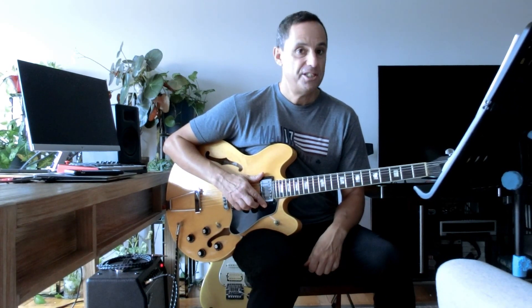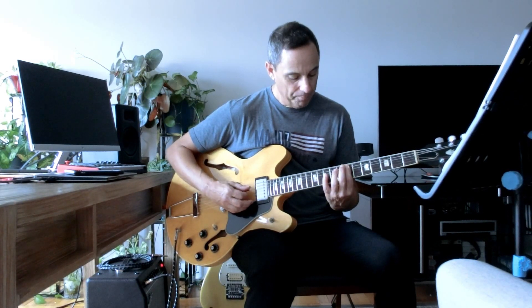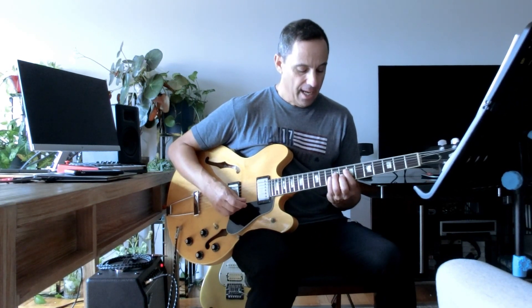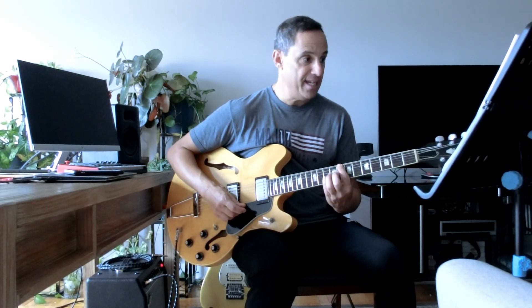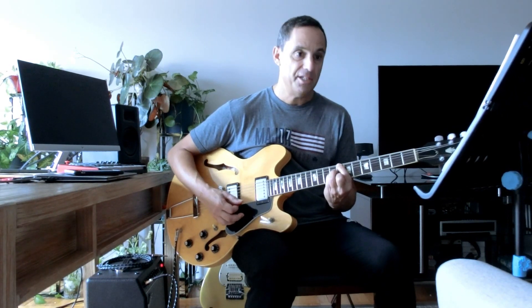Moving on, we add another note which is called the seventh note in the scale. In terms of a C scale, the seventh note is B. So we would have C, E, G, and a B. That's also known as the major seventh. So we have the C major with no seven, and now we add the major seven and get a C major seven.